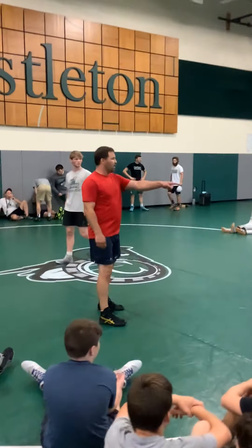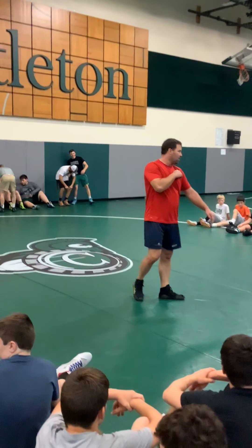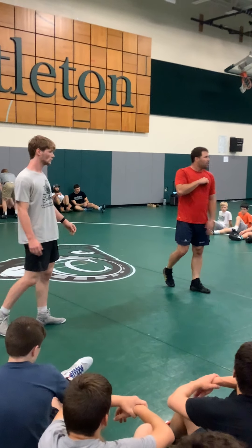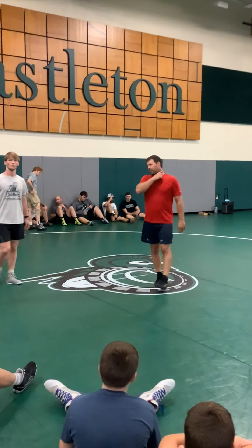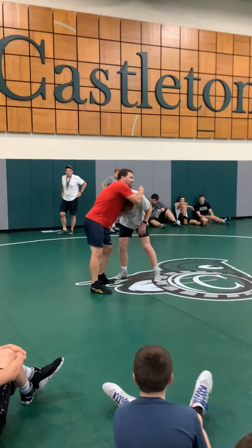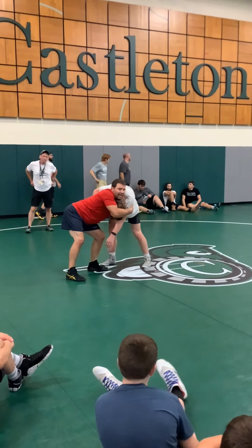First step, first move. I don't even call it the ankle pick — headlock ankle pick. Here are some key points. Really important: connect our neck, pulling down. I see a lot of you doing this wrong. Is my neck connected to his neck? That's my neck connected to his neck.